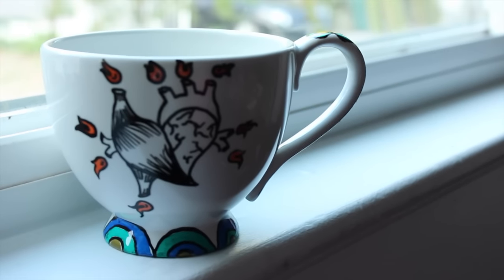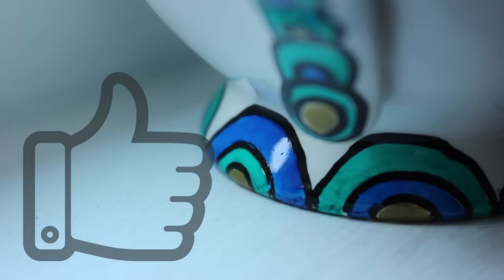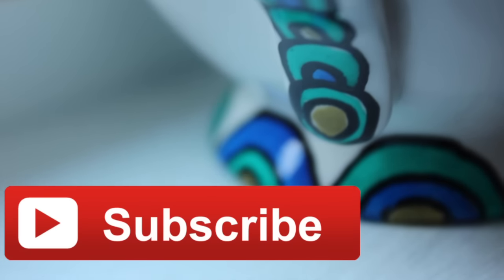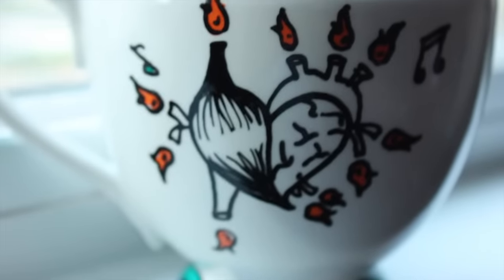And just like that you have a super customized permanent mug that you made yourself. Thank you so much for watching, I hope you enjoyed this video. If you liked it, don't forget to give me a thumbs up and subscribe to the ilove2create channel where we post new videos every week. Stay crafty my friends, bye!